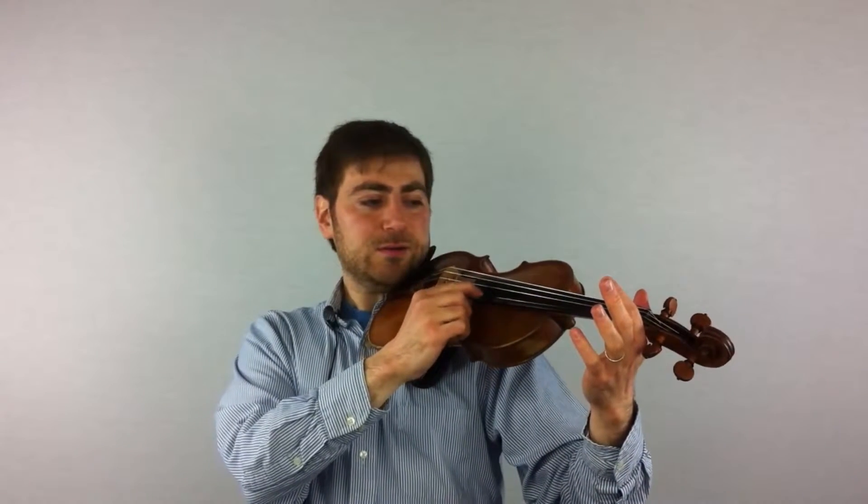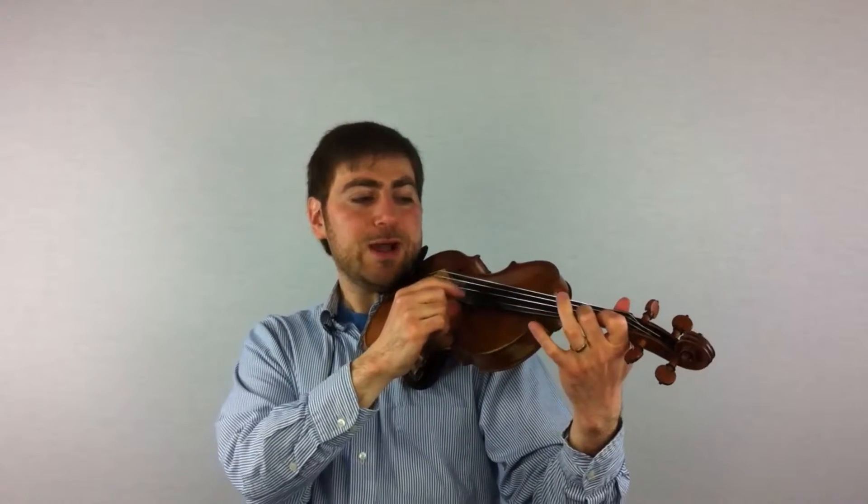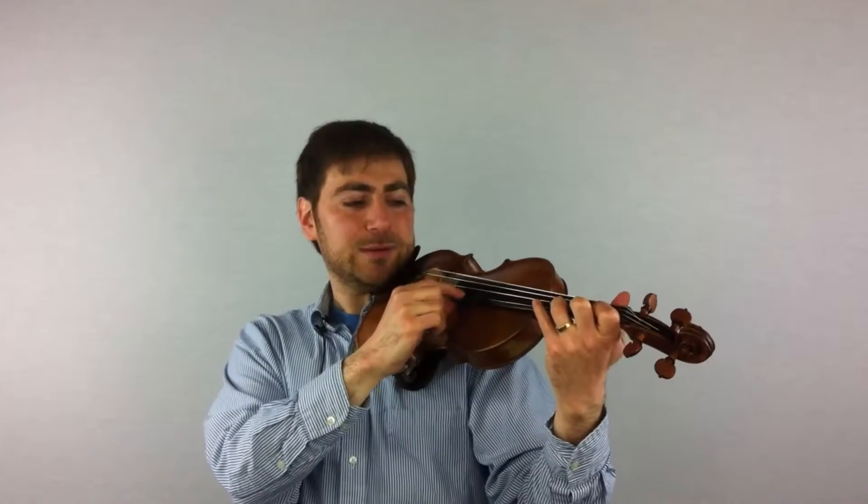The next thing we're going to do is the half-whole-whole pattern. Half-whole-whole is a little bit more complicated because first and second fingers don't naturally want to come together, so you have to scrunch that second finger up so much against that first finger — almost that the second finger is like almost on the cuticle of the first finger. Let's start with the E string. First finger, scrunch it up, now whole step, whole step.